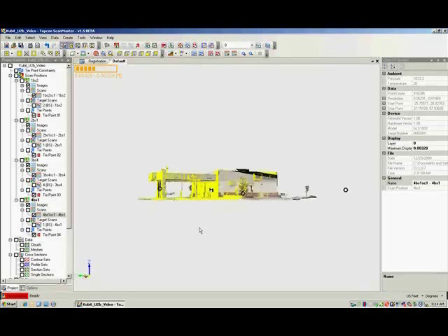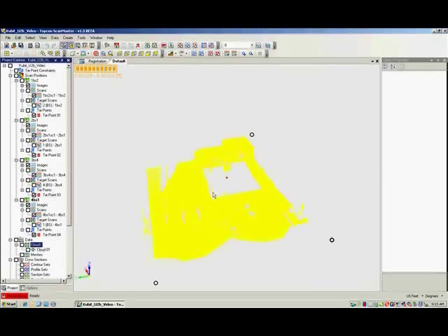At this point, we select the entire data set, create a cloud, then export the cloud in the format we will be using in AutoCAD with Qubit Point Cloud.